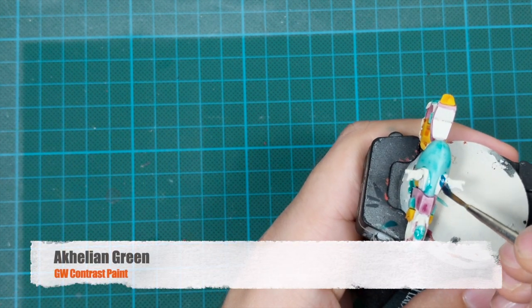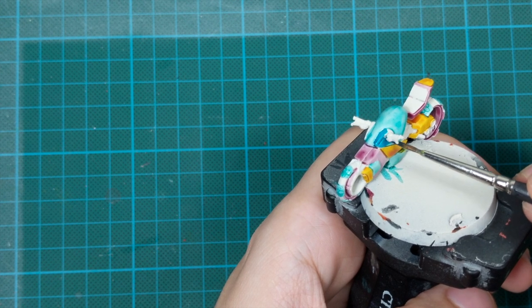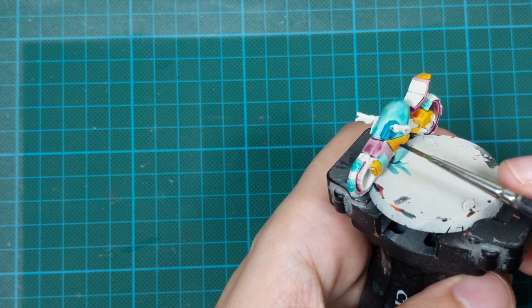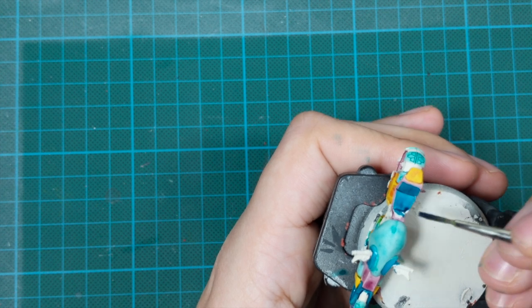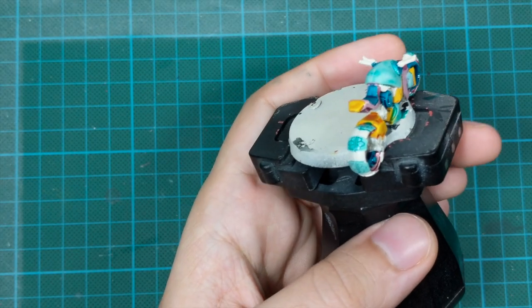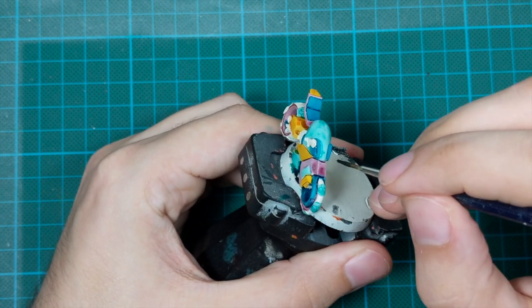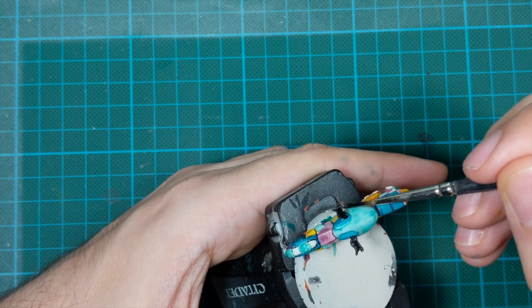For the few remaining panels I used Achillean Green with the same principle - one very thick coat, trying to be precise and neat. For the rest of the parts left without any paint I just painted them black with Black Templar contrast - tires, handles, some parts of the engine.